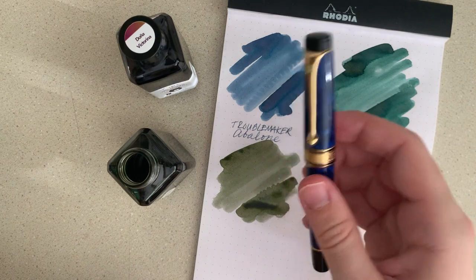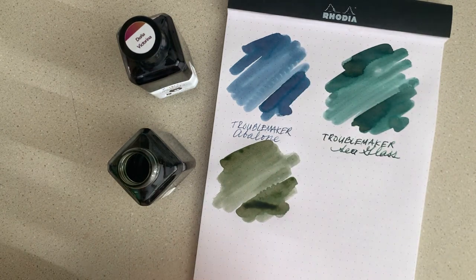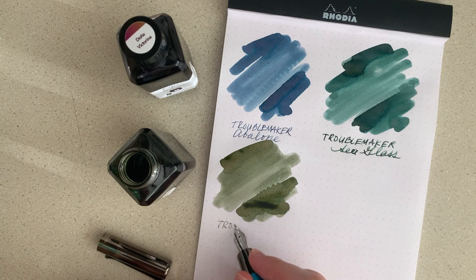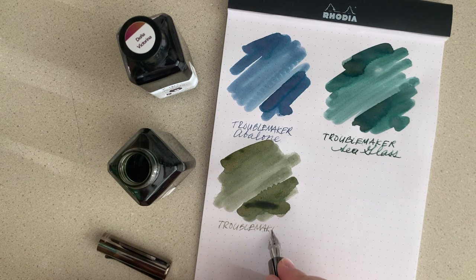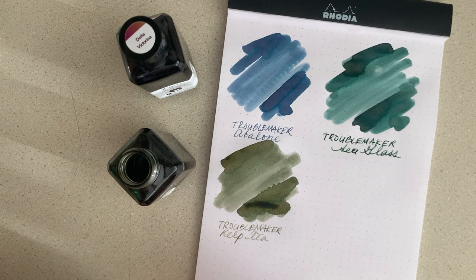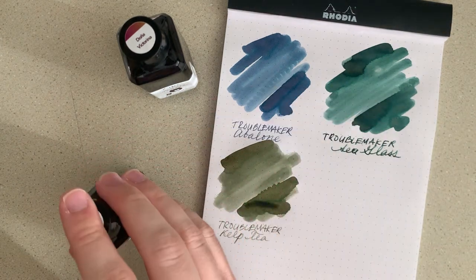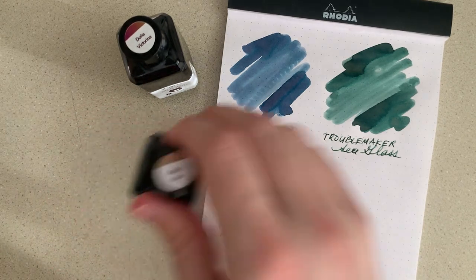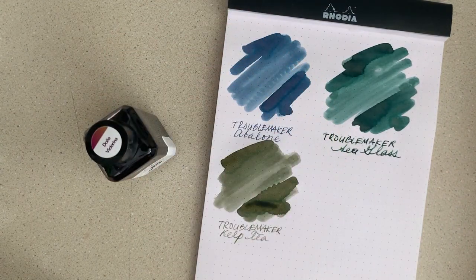By the way, that last one was an Aurora Optima with a fine flex nib, and this one is a Monteverde Ritma with an omniflex nib. I'd really like to use these in flex nibs, but they are somewhat dry so they're not really optimal for that. I guess that sort of comes with the program to get the properties that they do have — I'm not a chemist or an ink maker, so I'll take what I can get because these are cool colors.